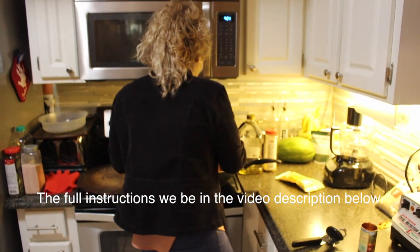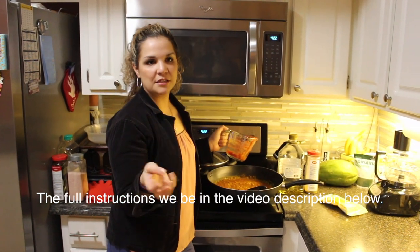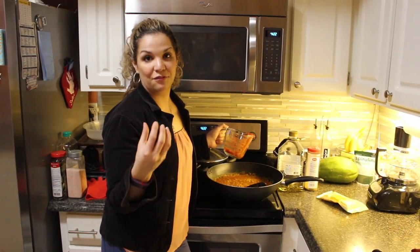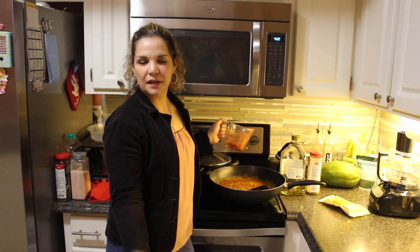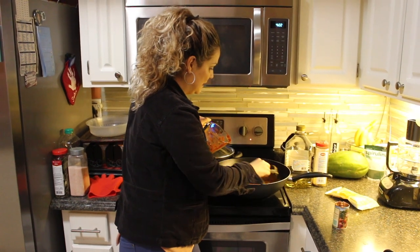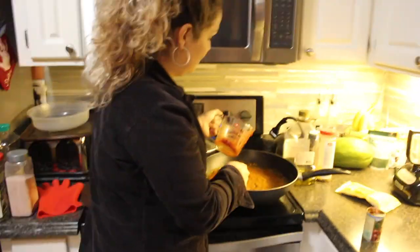For quantities: five Roma tomatoes, two stalks of celery, three large carrots, one large onion, about four cloves of garlic, and about four cups of frozen pumpkin. Also one can of tomato paste — just one — and about four cups of water. We'll make sure to list all the details in the description below.